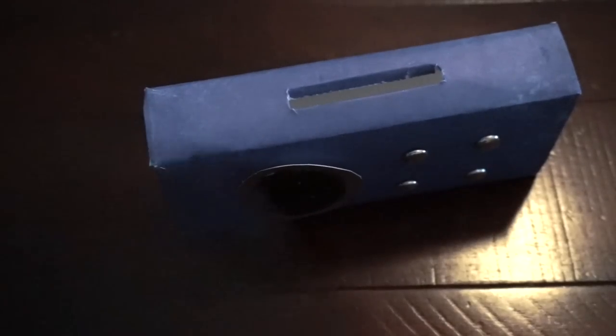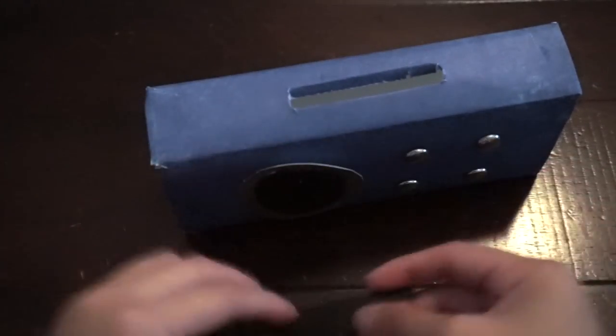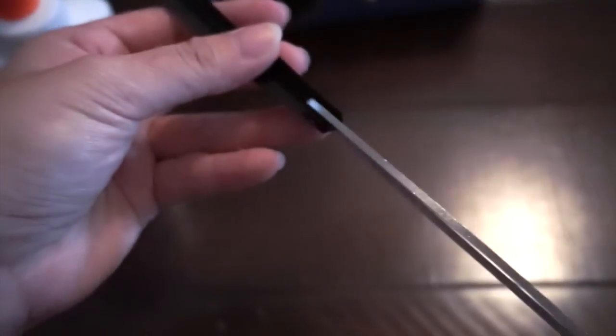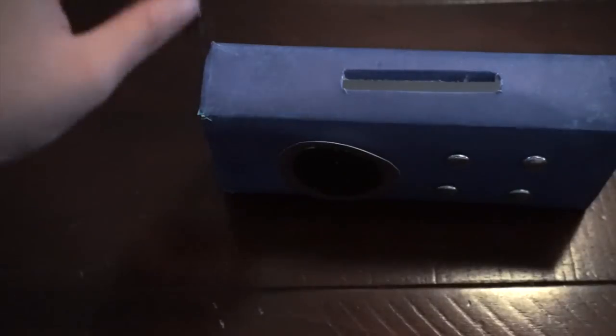Finally, for the last step, take out your black colored paper and cut it into a strip. Fold it in half and glue it together. Remember, before you glue it, cut the end of the strip a little bit. Then open the part you just cut and glue it on the top of the box. You can leave it as is or cut it shorter.